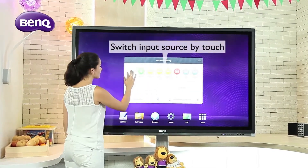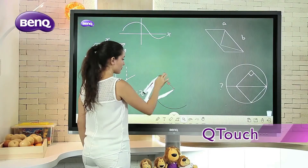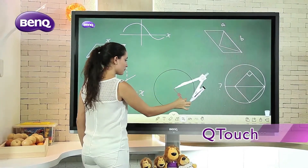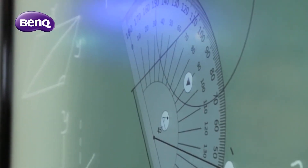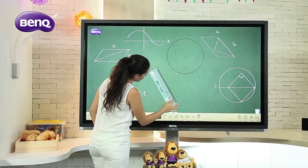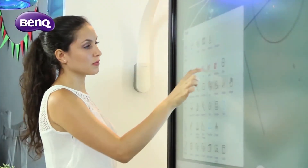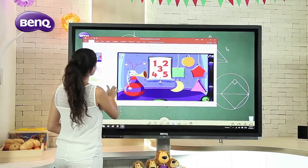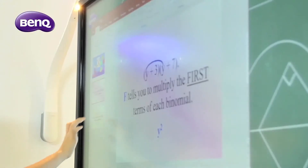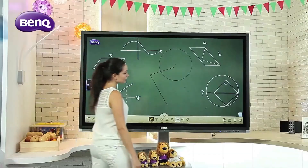In addition to EasyWrite, BenQ also offers a Windows-compatible interface, the Qtouch. This is a powerful annotation software compatible with Windows and its various programs such as Excel, PowerPoint, and Word. The Qtouch offers an extended set of tools for various disciplines such as Math, Chemistry, Physics, and many others. Teachers may also save their lectures as shortcuts for quick access, and the annotated content may be saved in PDF format for easy distribution.